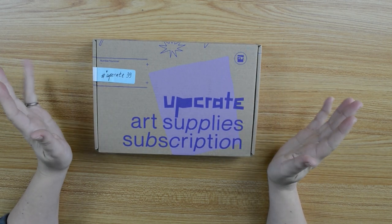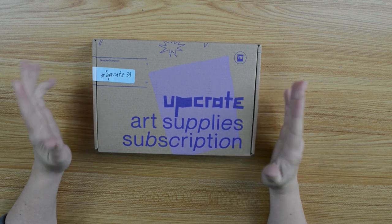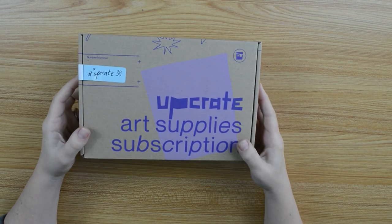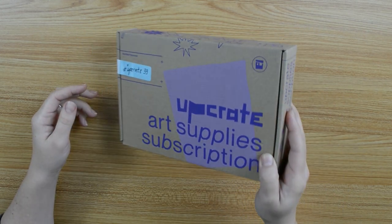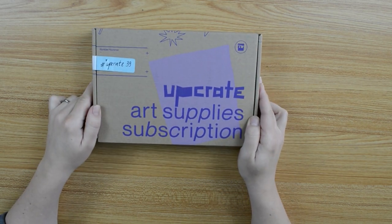Hey everyone, I'm Xunani. Welcome to my new video. We have the upgrade box again, and I'm very excited because it's very heavy and there's something falling around in the box. So let's open this thing.